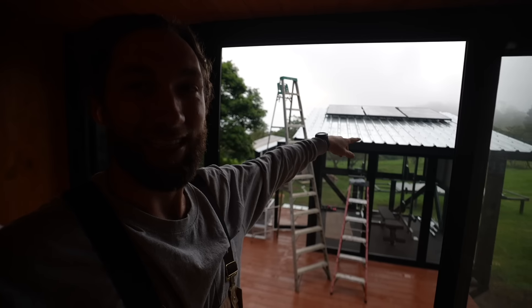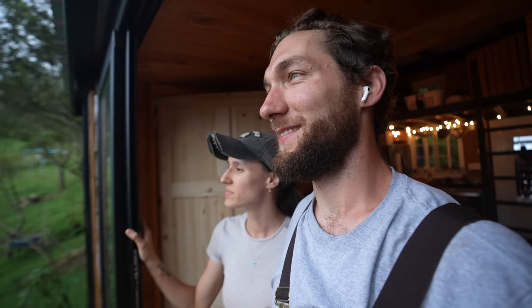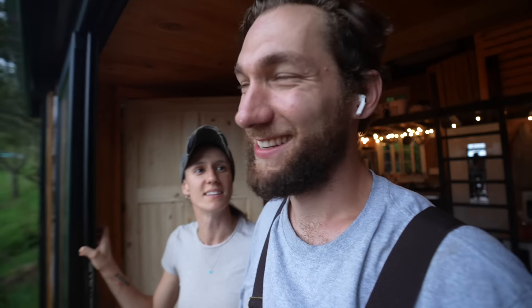I'm pretty stoked for this because the glare coming off of this galvanized roof is intense in here. "It looks cool, huh? Yeah, it looks great." Tomorrow we're getting that sucker done. "Oh, I left my tape measure up there." "I see it." "I'm going to leave it up there for the night."